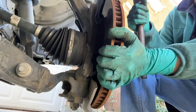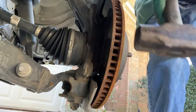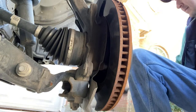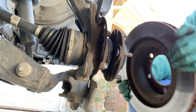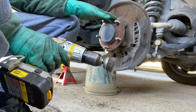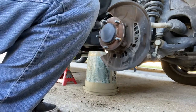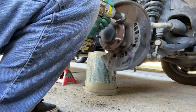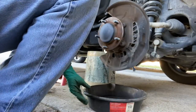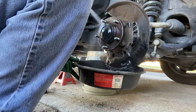Since we're replacing the rotor, you don't have to be gentle. Use a mini sledge — give it a nice tap and pull it off, then place it aside. Now we're going to take our wire wheel and clean the hub surface. Place a catch pan underneath and spray it down with brake cleaner.